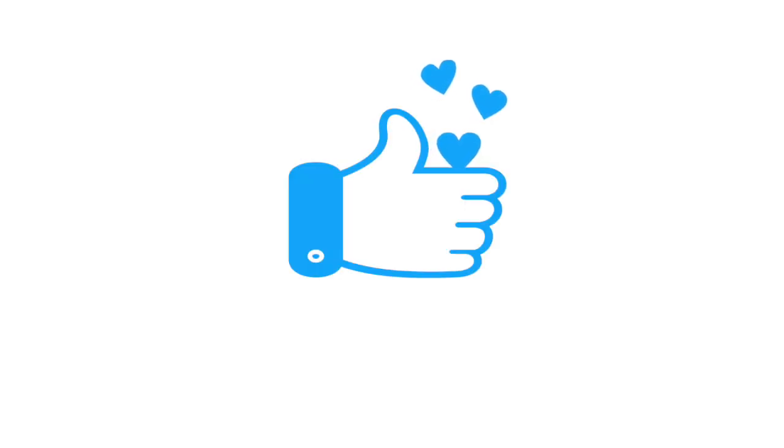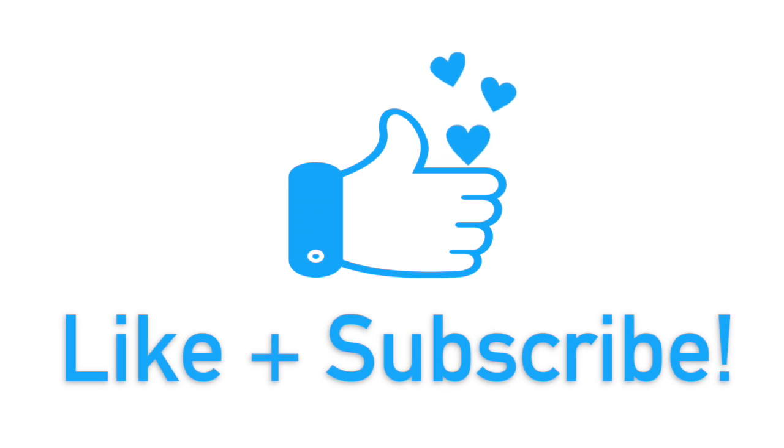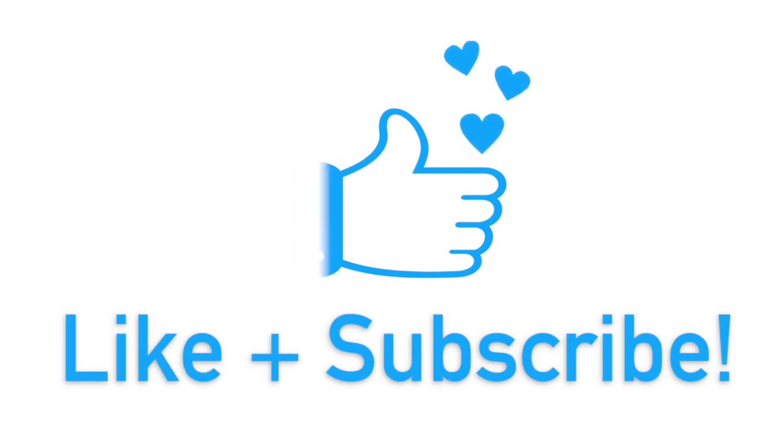Please consider subscribing or leaving a like if you liked this video. This helps us spread the word about safe water harvesting everywhere.